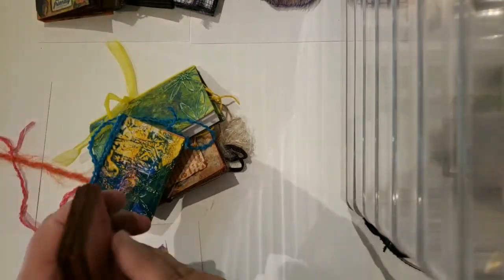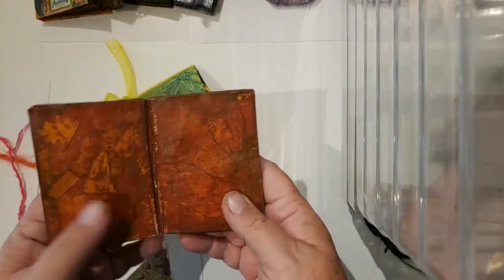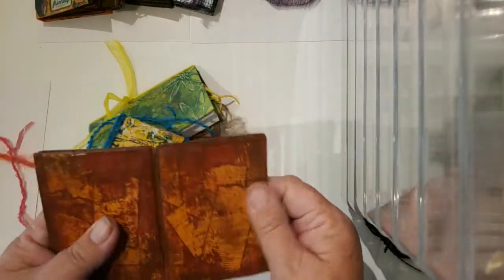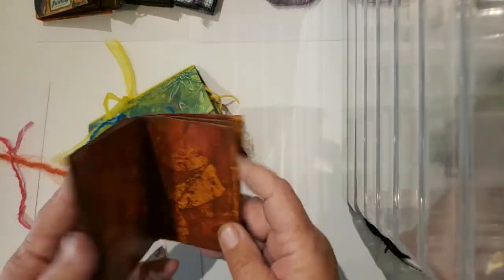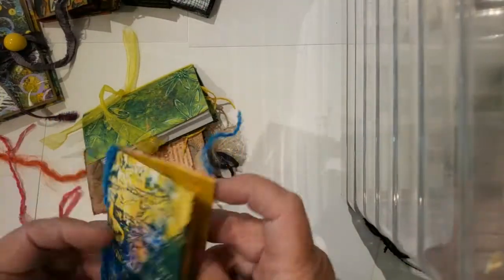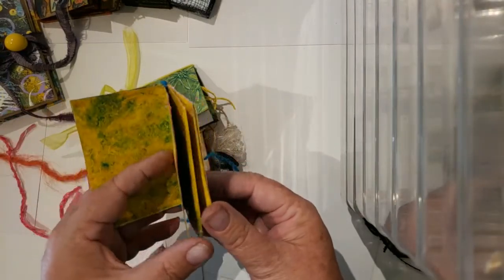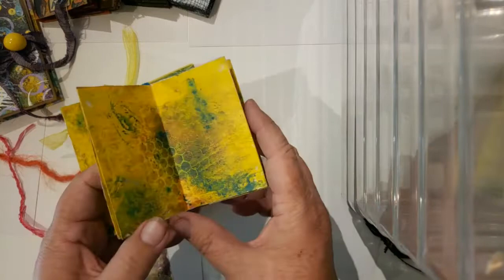All the pages in this one are covered with masking tape, which looks really cool, but gluing stuff down to them — not so much. Then, this was another one of the little one-page books. I do like the colors in that; I just haven't figured out what needs to go on the pages.